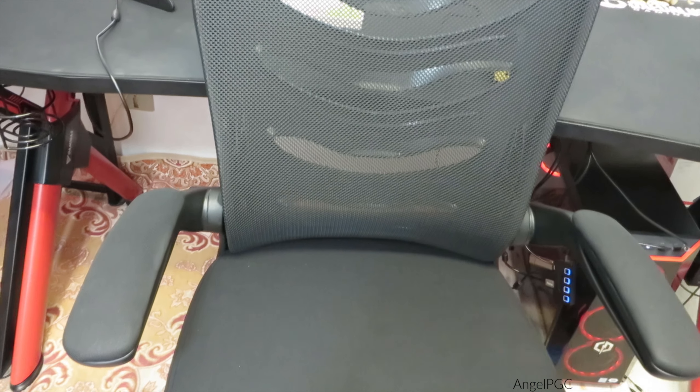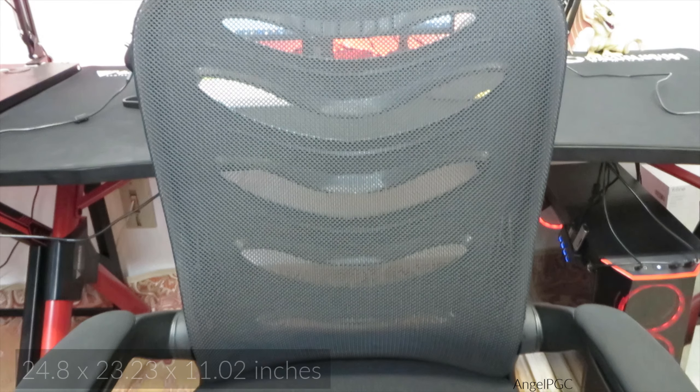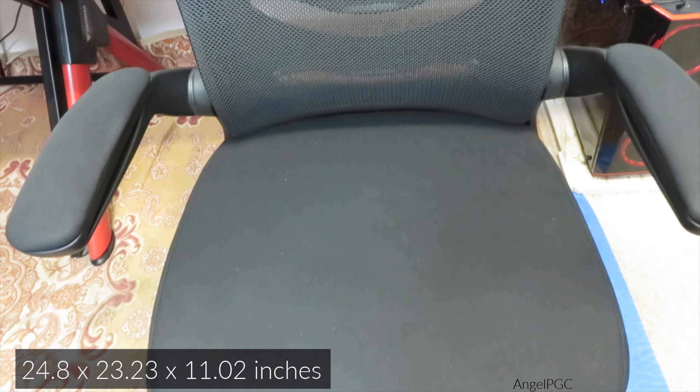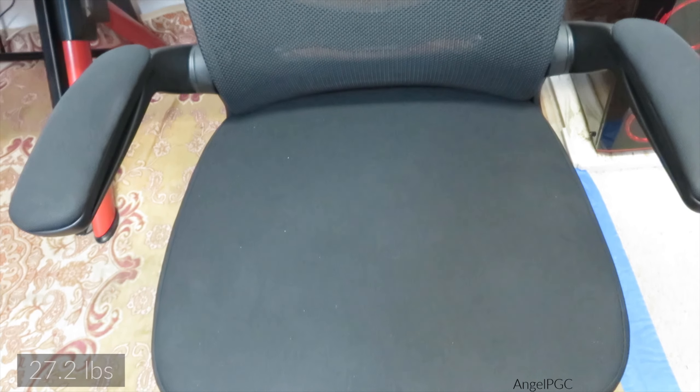Multi-function: seat height adjustment, tilt lock function, adjustable angle, 360-degree swivel, and smooth movement of stable rolling casters. The dimensions are 24.8 by 23.23 by 11.02 inches, and the item weight is 27.2 pounds.